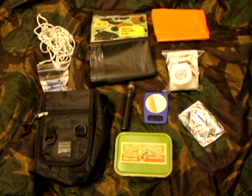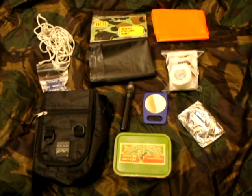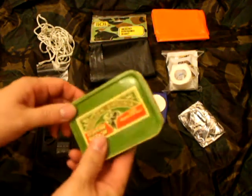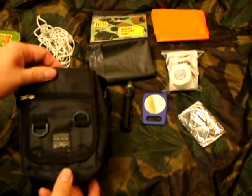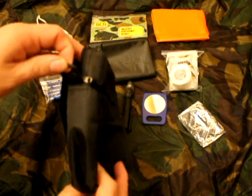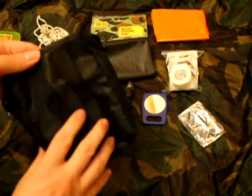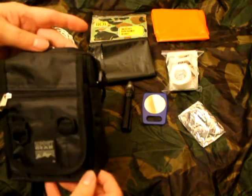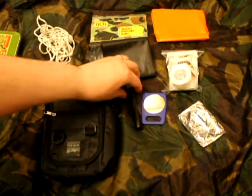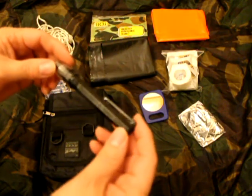This is my next-level survival kit. The tin is unchanged from the one you've seen in the first video. Basically all that happens is it all fits in this pouch this time. It has loops on it so you can tie it around and carry it as a bag on your shoulder. It's got belt loops if you want to put it on your belt. It's quite a reasonable size — about two inches by six by four.